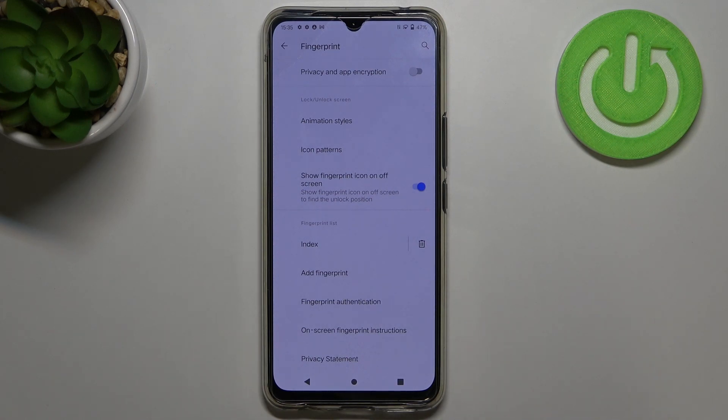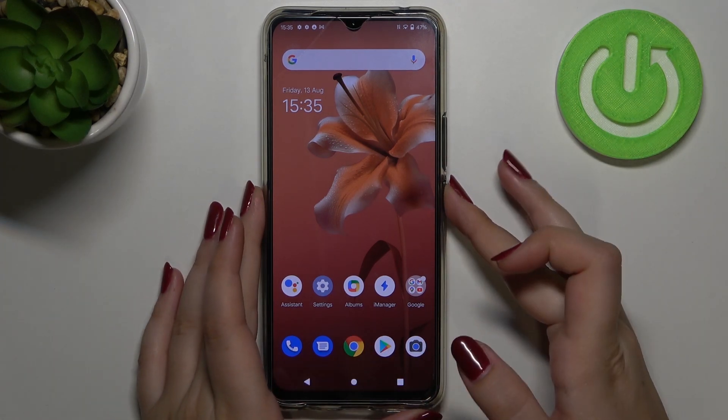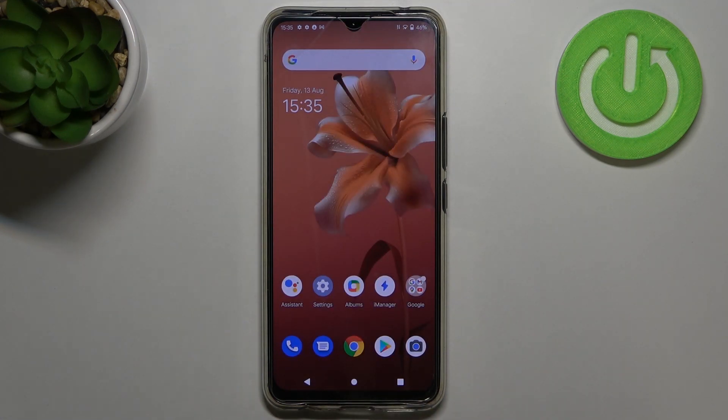Let's finish this explanation and check if it is working. Let me lock the device and check if the fingerprint sensor works. Let me put my finger on it — and as you can see, it is immediately unlocked. That means we successfully added the fingerprint to the Vivo V20.